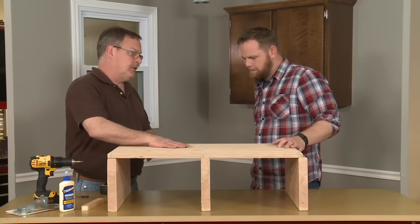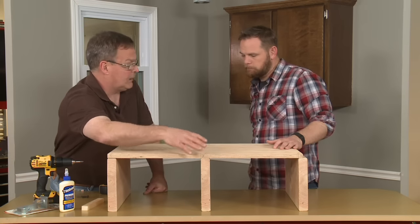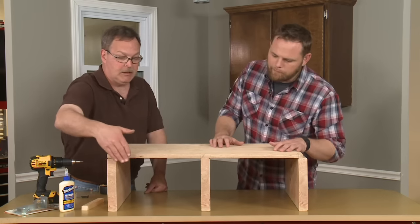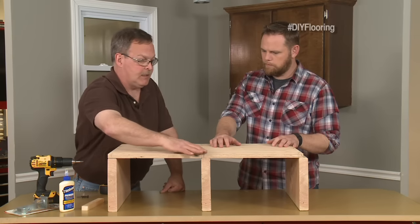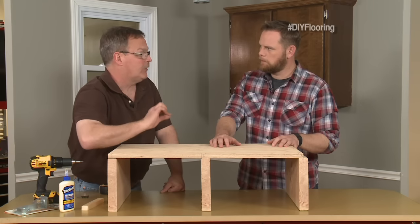Underneath that, carrying the subfloor, are the floor joists — the framing members underneath. This is conventional framing, and conventional framing is the squeakiest floor you'll find. Because one board may be slightly shorter than another, what's causing the squeak is the fact that the nail stays attached to the framing member but the plywood moves up and down, squeaking as it's riding on the nail.